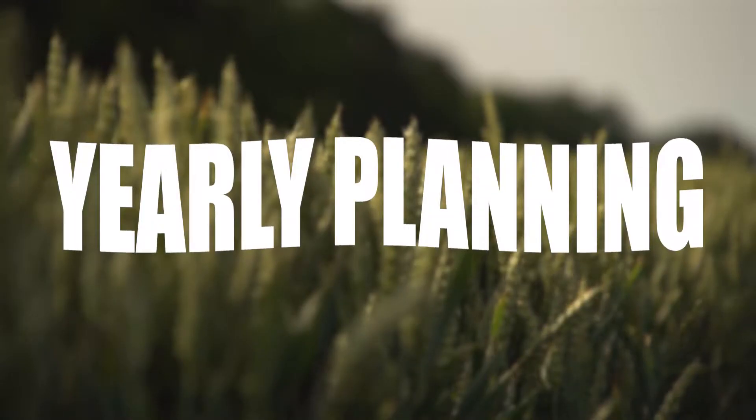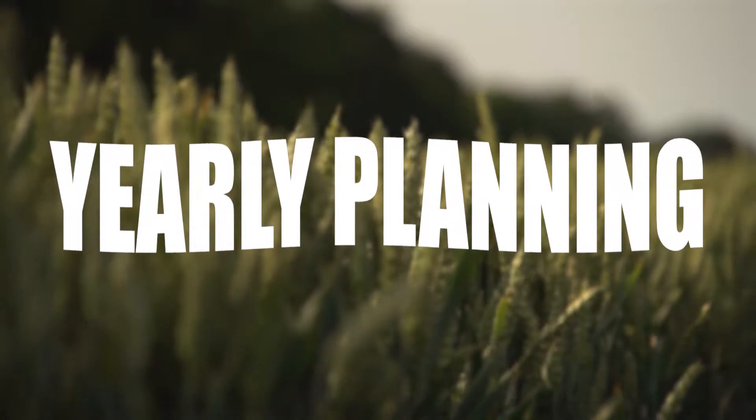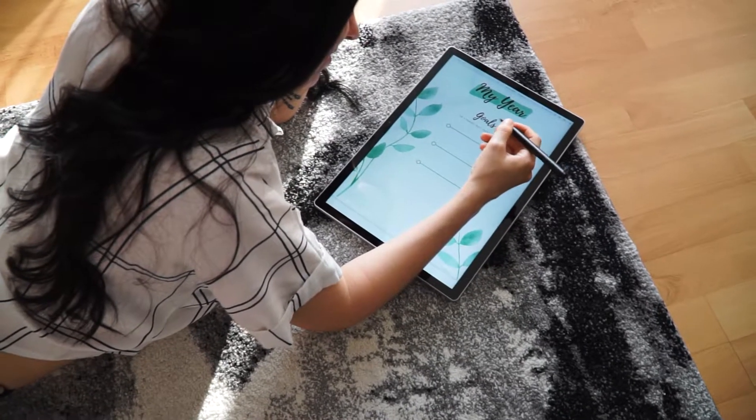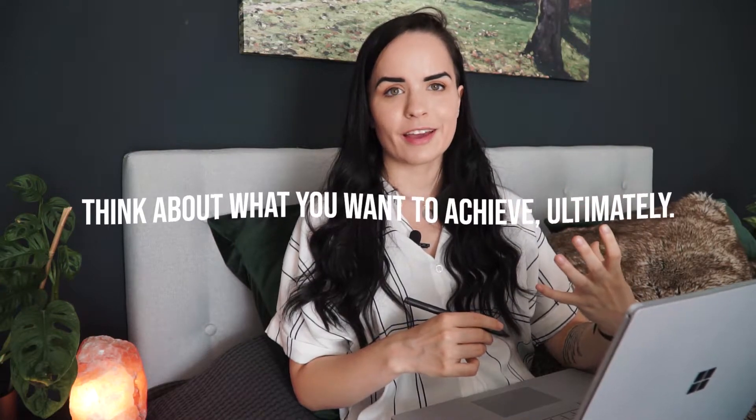Let's get into the yearly planning. I want to start with yearly planning — don't feel overwhelmed by that, even if it's not the 1st of January. I only have one step here: determining your three biggest goals for the next one-year period. I want you to be an essentialist. Think about what you want to achieve ultimately. The bare minimum is to know the three things that you want most.